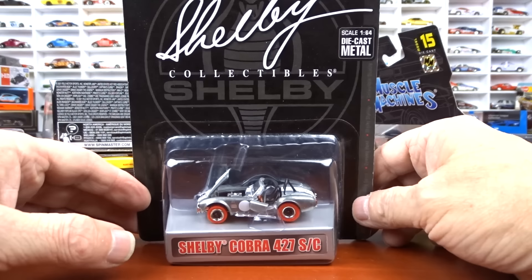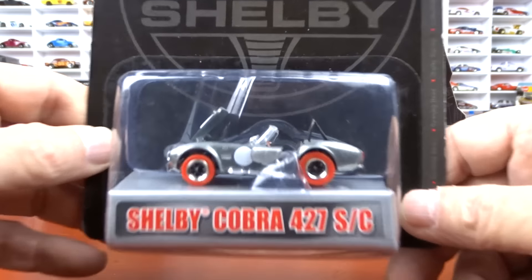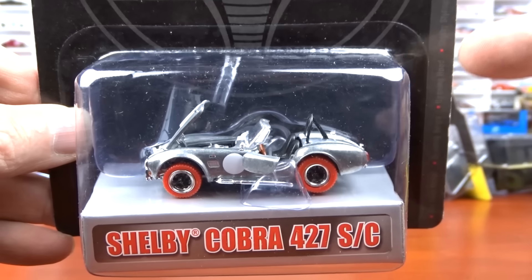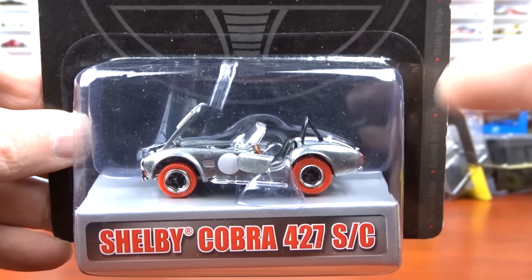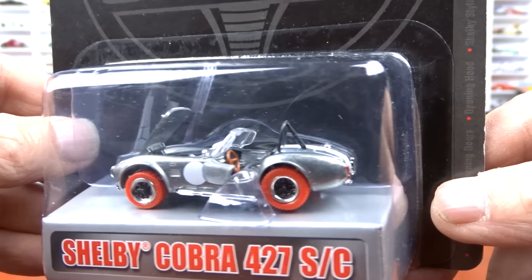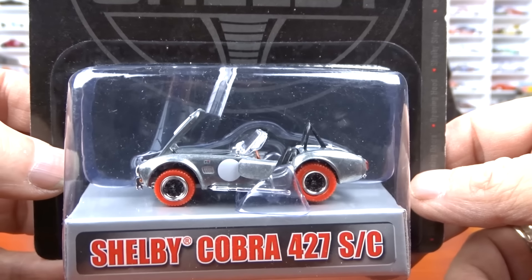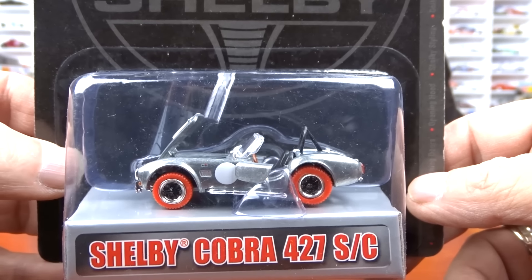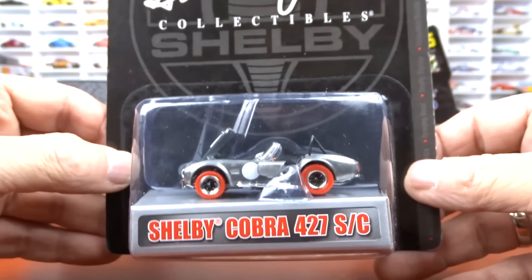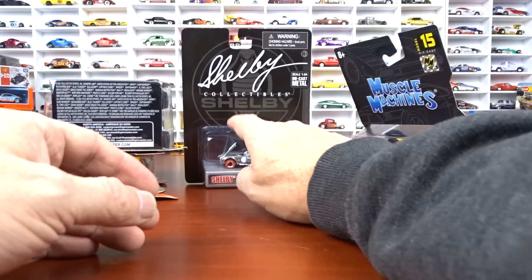Then we've got the Shelby collectible — I didn't grab the other one. The other one is blue with white stripes; this one here is raw with red wheels, which is different. I don't know how many different versions or chases these guys put out — this is the first one I've seen. I don't know what they do to change them up or what extra things they do. This is the first one I've found and managed to get it. So that is a chase as well.